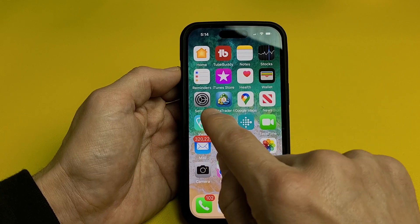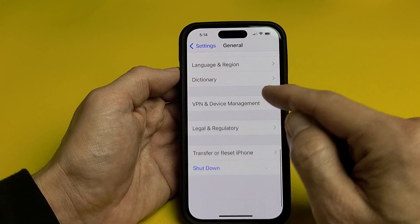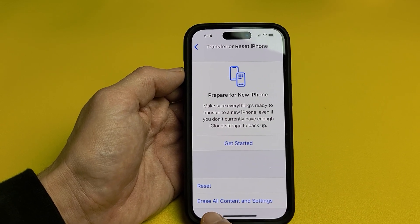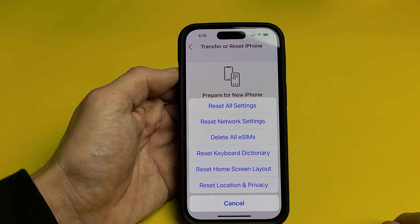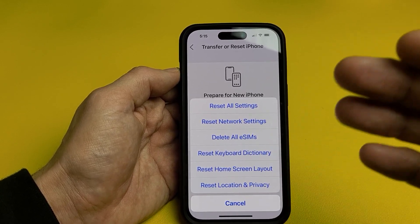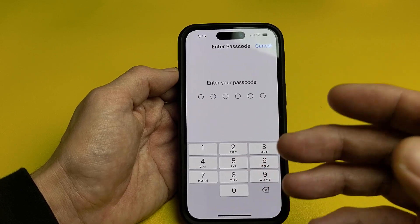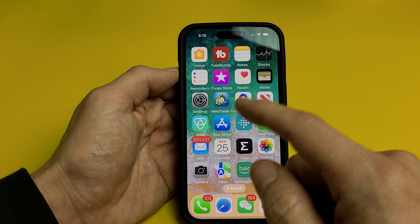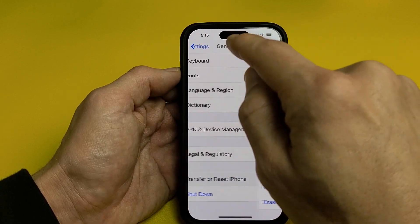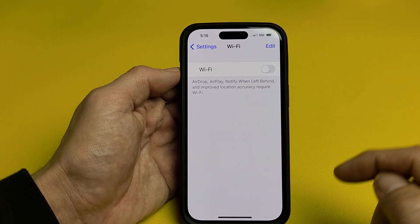Now if you're still down, go ahead and tap on settings again, then go back to general, and scroll all the way to the bottom — second to the bottom it should say 'Transfer or Reset iPhone.' Tap on that, then tap on reset. Now we have a bunch of options here — what we're going to do is reset network settings. Don't forget, if you reset your network settings, you're going to be resetting all of your passwords, your network, your VPNs, and whatnot. Enter your password and let it do its thing. After it's done resetting the network settings, try to turn your Wi-Fi on. Of course, if it's working, you're going to have to find your network and input your password.